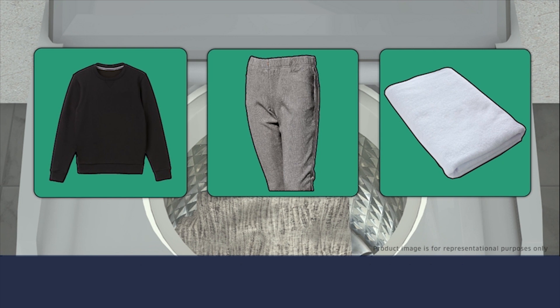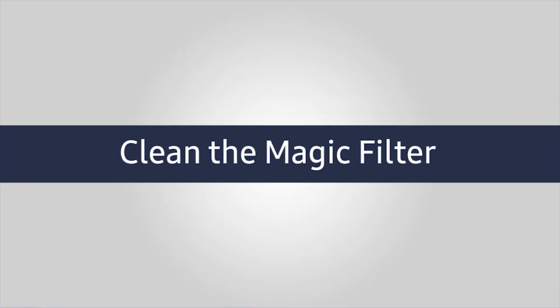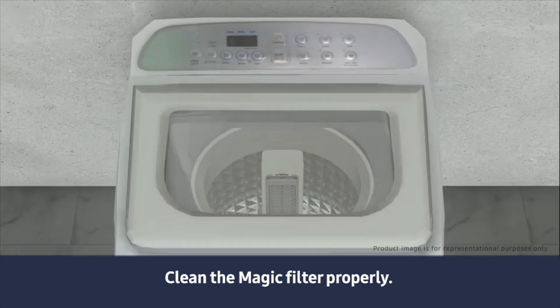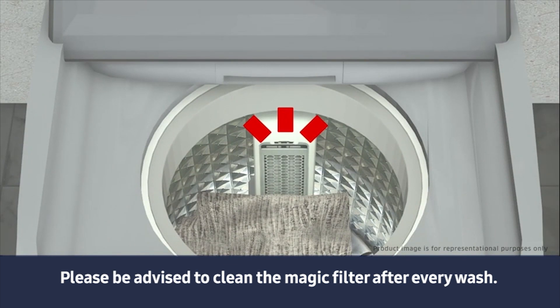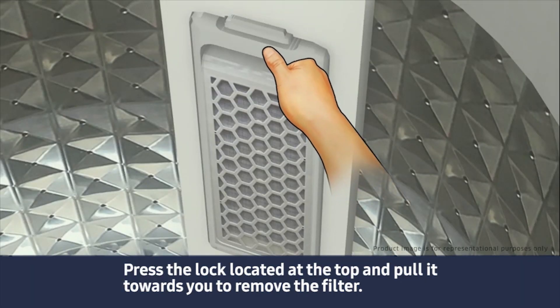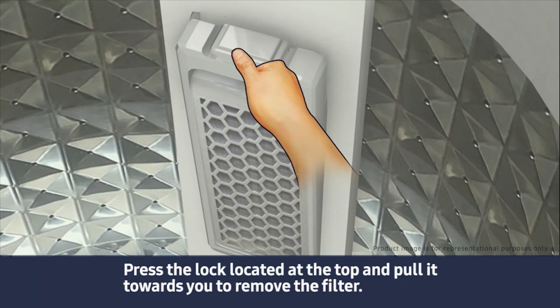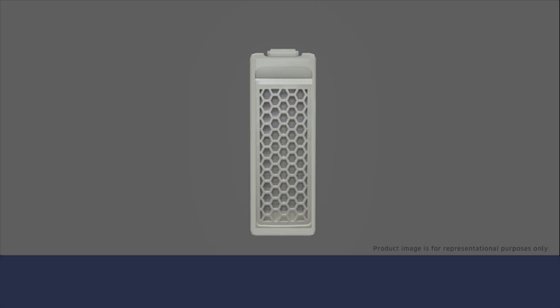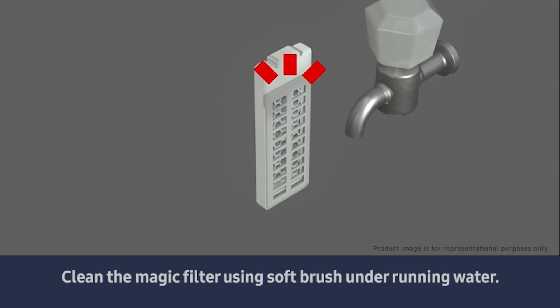Please clean the magic filter properly after every wash. Press the lock located at the top and pull it towards you to remove the filter. Clean the magic filter using a soft brush under running water.